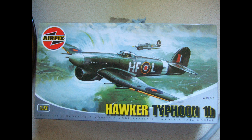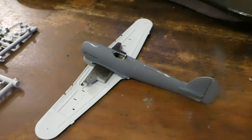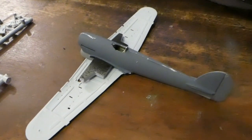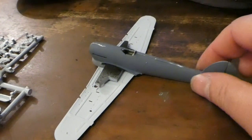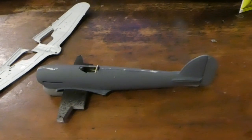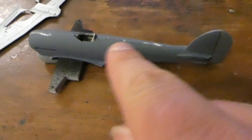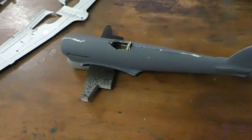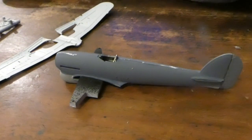So we're going to start again. Well, here we are with one of those models that just wants to make itself. The fit of just about everything is superb, which is what I'd expect these days from Airfix. I was just lining everything up and I've taken a bit of paint off, but that's easy to sort out.